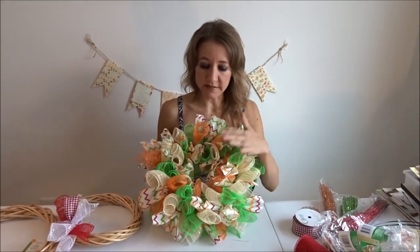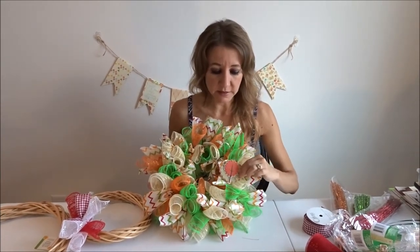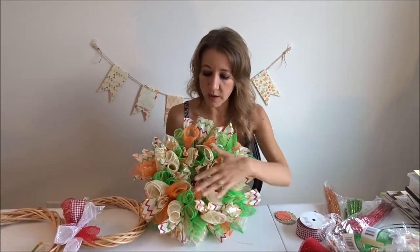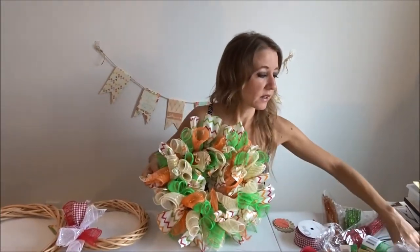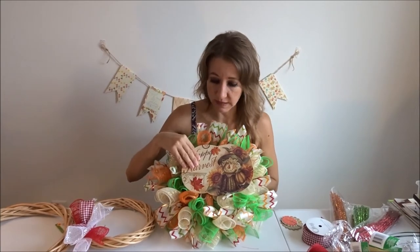On your wreath, you can add something decorative if you want. You can take something little and glue it on the front just to give it a little design look. Obviously you can do something bigger, but you don't want to cover up the whole wreath. However, if you're using a bigger wreath that's going to give you a bigger center, and you can find cute little signs that you can add in the middle.